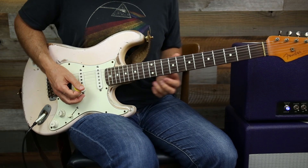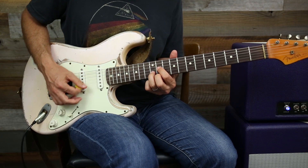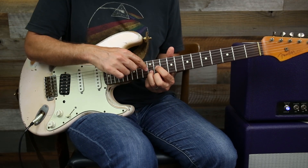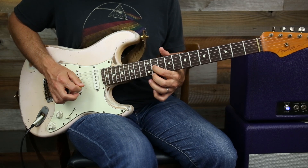But now we're thinking about a B and an A chord. We have a B chord right here — it's a D shape, like a D chord, but these three notes spell a B major chord.